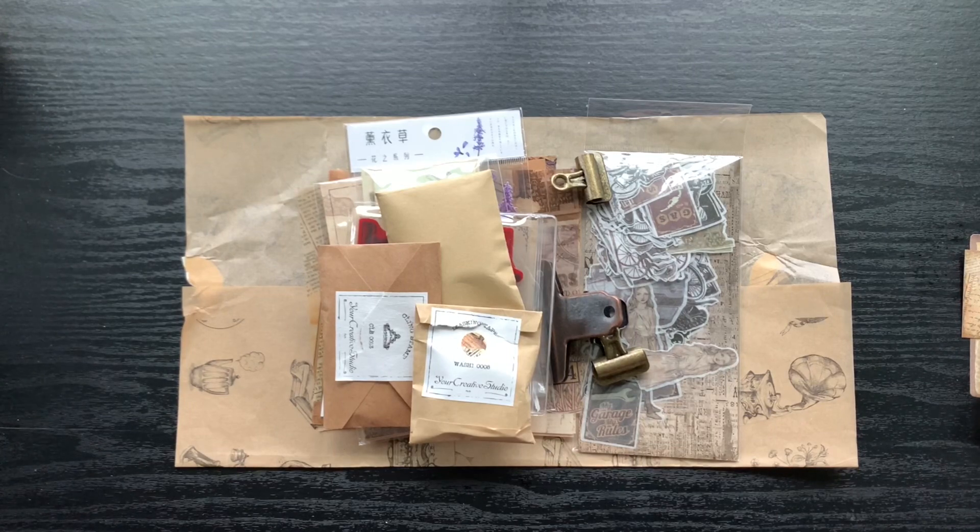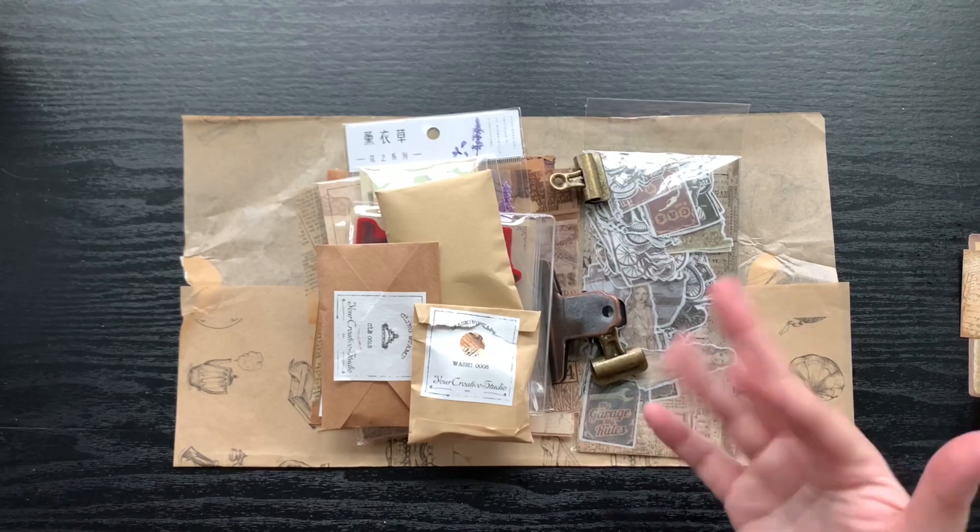I hope you guys will go check her out, and hopefully I will have that journal-with-me video sooner than later. Leave me any questions or comments down below — I do read all the comments. I may not always be able to answer everybody, but please know I read every single comment that comes through. Thank you so much for stopping by, I love you so much and I'll see you on the next one. Bye!